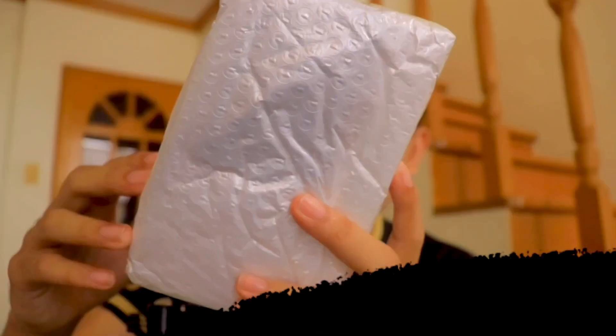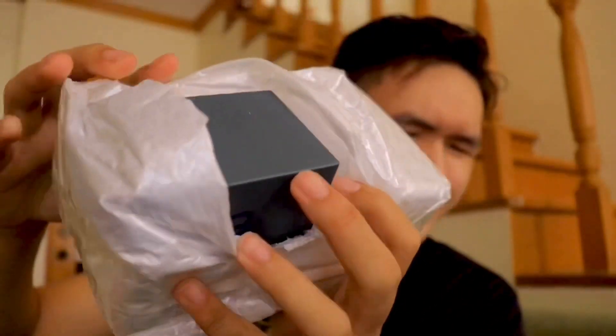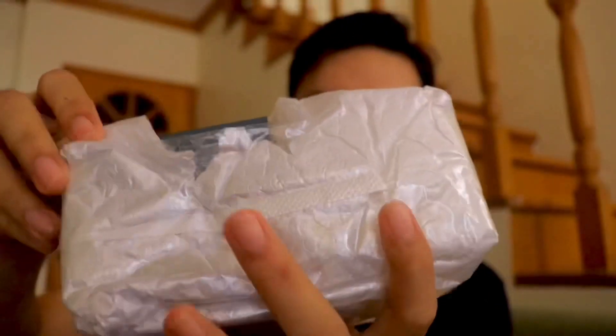Quick update — I managed to remove the second or third layer, and we're now left with the last layer of this package. Oh my gosh, I think there are two packages. I think they sent me two gadgets — two watches.